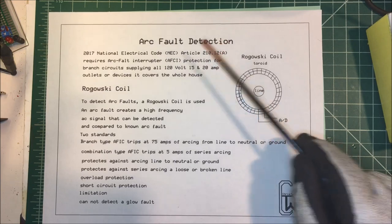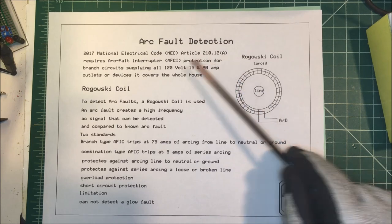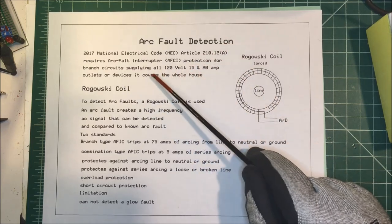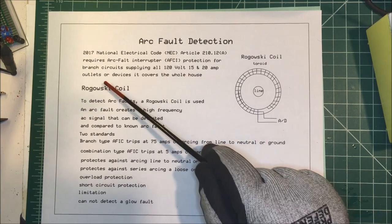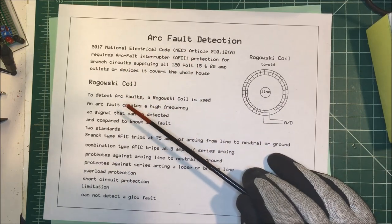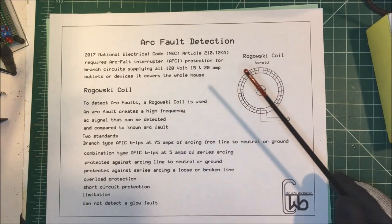Let's talk about arc fault detection. As of 2017, the National Electric Code article 210.12(a) required arc fault circuit interrupters — AFCIs — for all branch circuits supplying 120 volts at 15 and 20 amp outlets or devices. They covered the whole house, so in new construction you need arc fault receptacles or arc fault circuit breakers throughout the entire house.